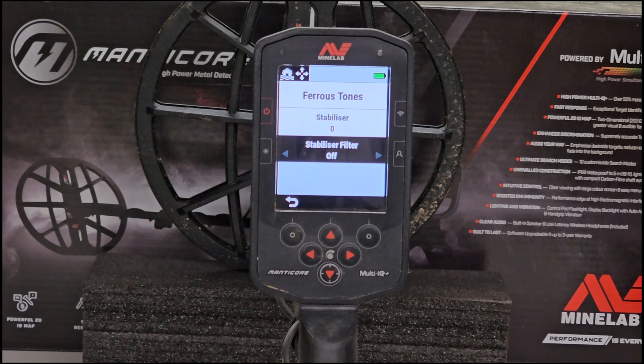I recommend starting out around three. I've been using three quite a bit at a couple of permissions I've been going to, just to see how it reacts. I like it - I can tell pretty quickly a good target from a bad target. I think the higher you go, you start to give up something in the machine, but if you're in a heavy iron-infested site, a higher stabilizer may be required, so don't be afraid to use it.